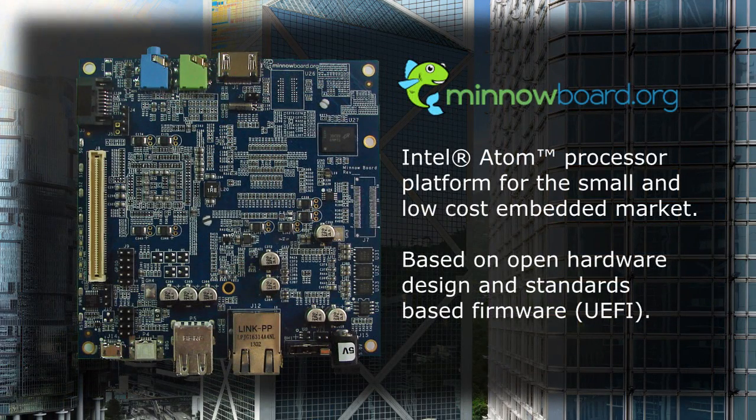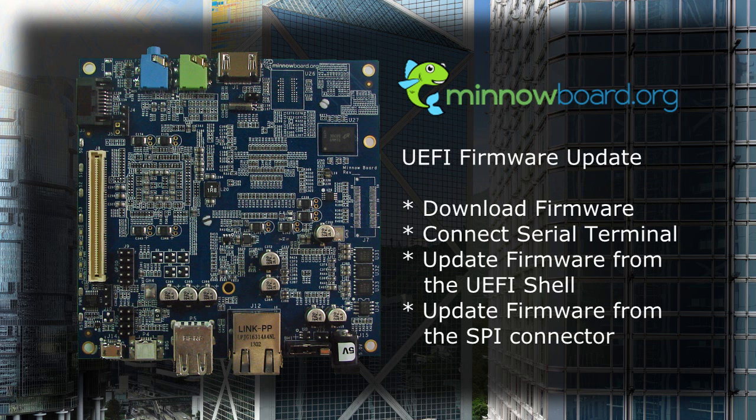The MinnowBoard is an Intel Atom processor-based board for the small and low-cost embedded market. MinnowBoard is based on an open hardware design and firmware using UEFI specifications. This video shows you how to update the MinnowBoard UEFI firmware.